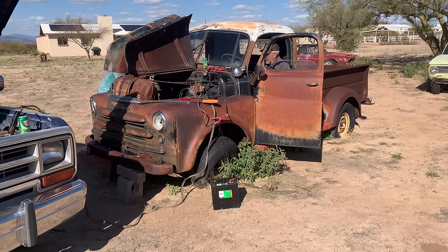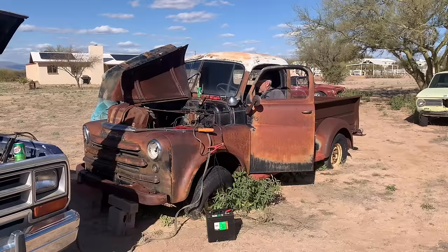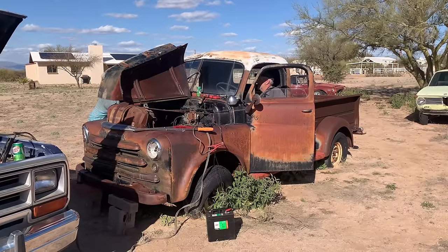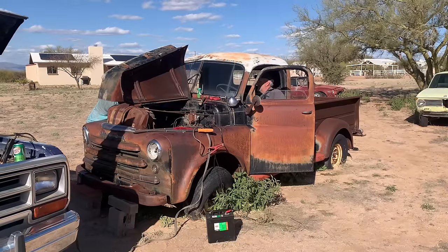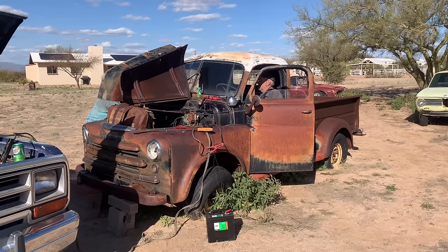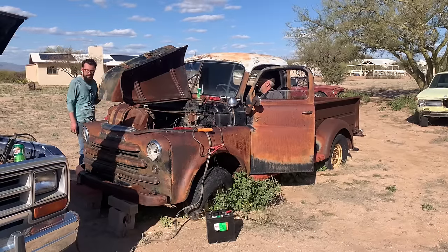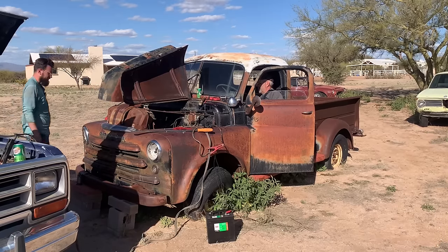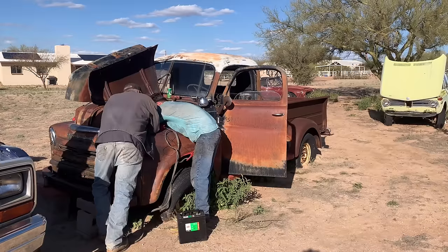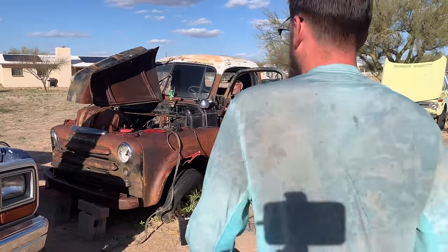It's so close — it is so close. This is pretty much our last effort. We were able to get a 12-volt coil. Got gas in it? I sprayed some brake clean. I'm going to pour some gas down.